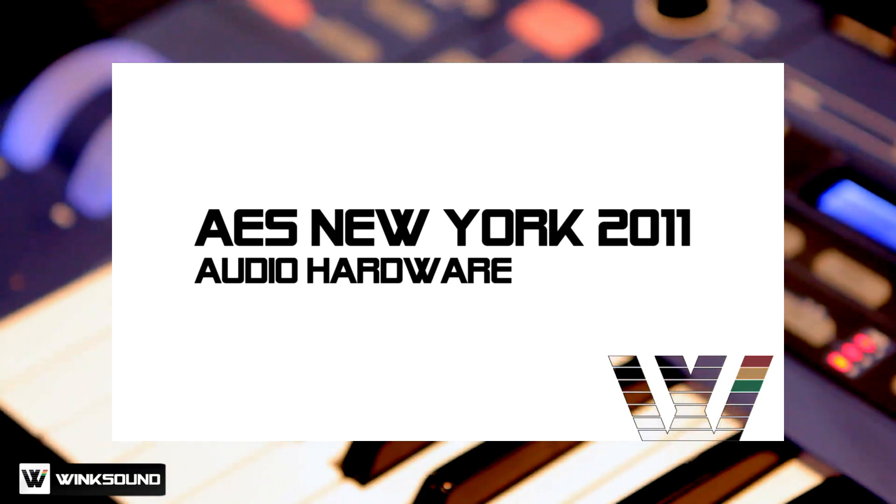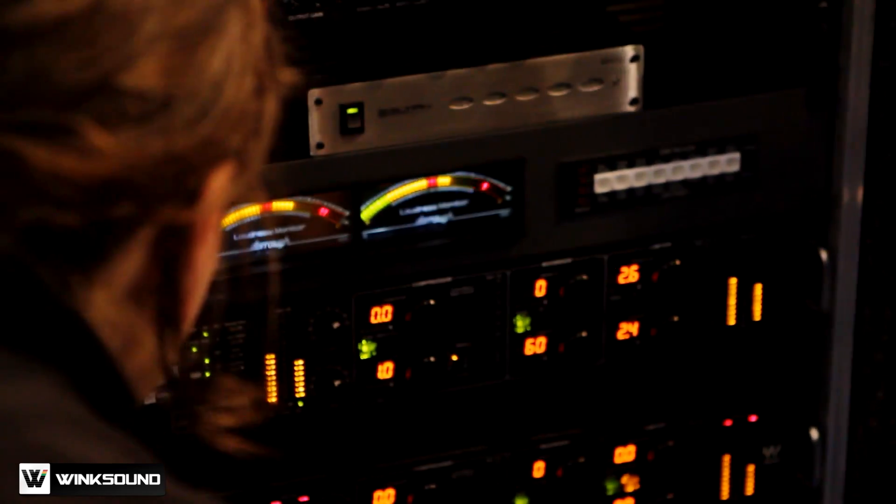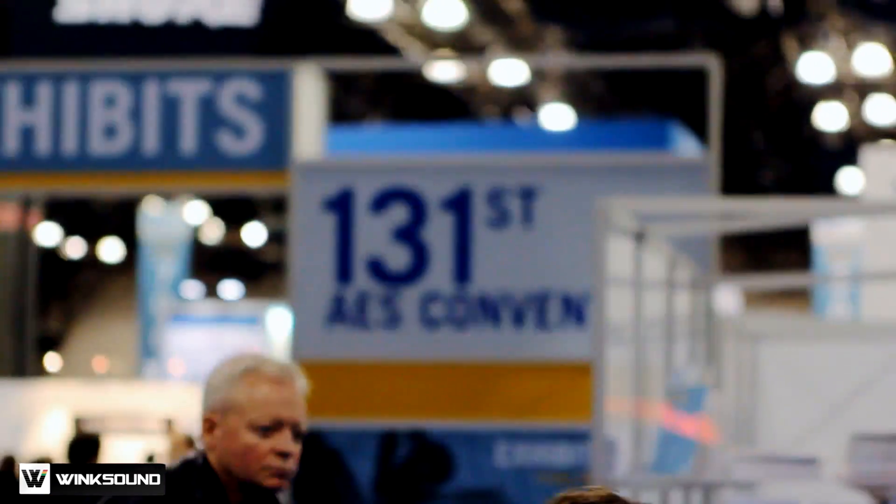Hey, what's up? This is Sax, and you're watching WingSound Live from AES 2011. Even though producing and mixing in the box has gotten extremely powerful over the years, the implementation of hardware can amplify the essence of any setup. Let's check out what some of the world's largest hardware manufacturers are showcasing at this year's AES.